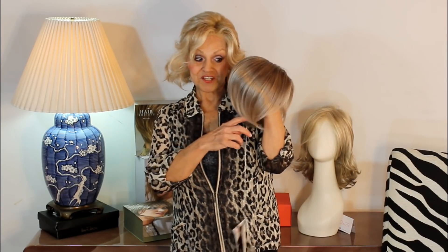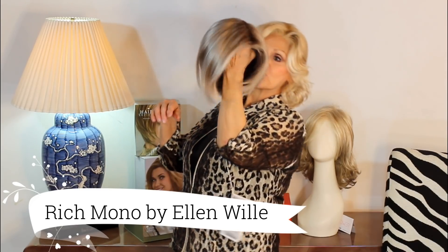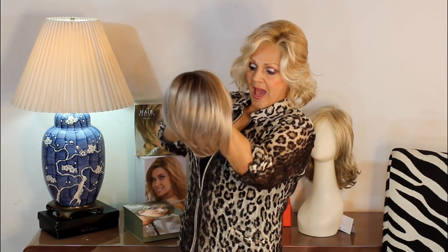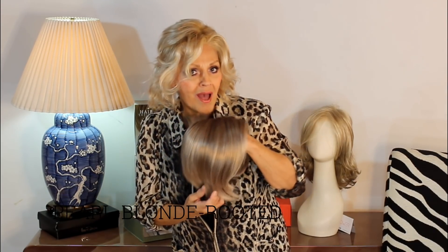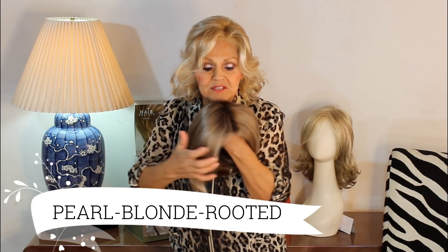Hi! Rich by Ellen Wille. This is an asymmetrical wig. I just took it out of the box — haven't even touched it. And I love the color. It's called Pearl Blonde Rooted. You can see how beautifully it's rooted at the top.